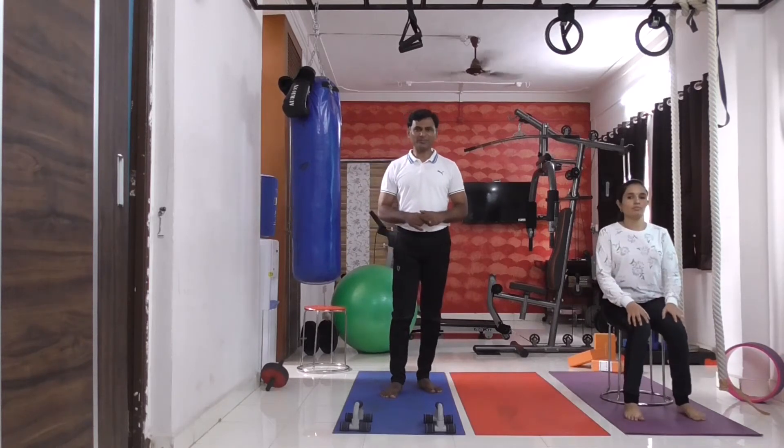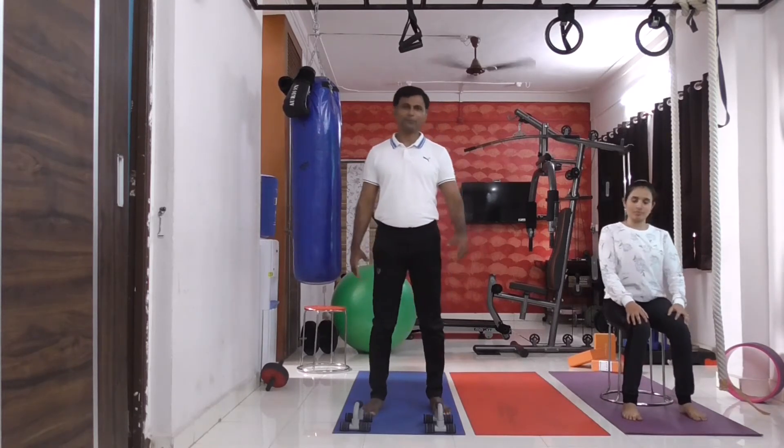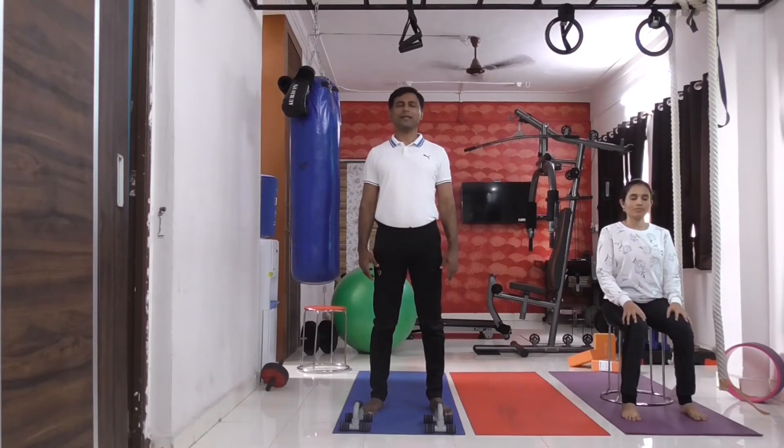What you have to do in this test? Nothing. You have to just stand, close your eyes, and just recollect.